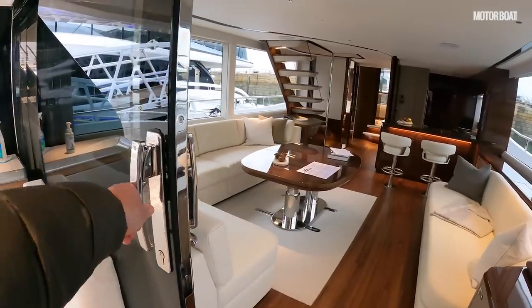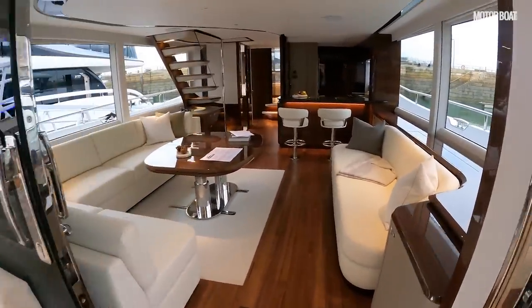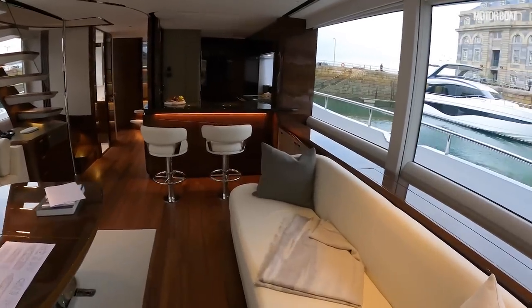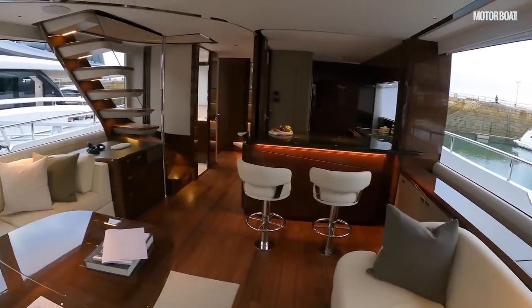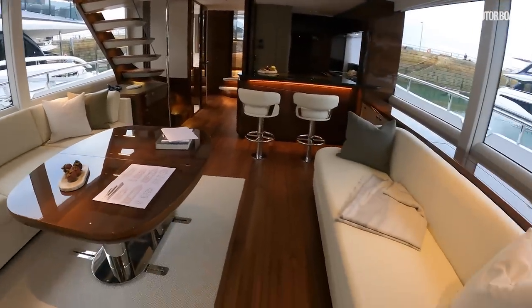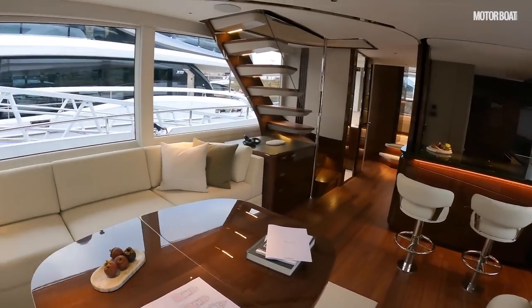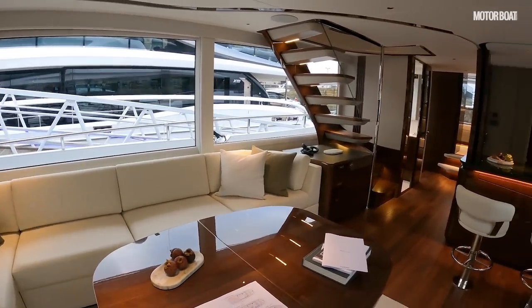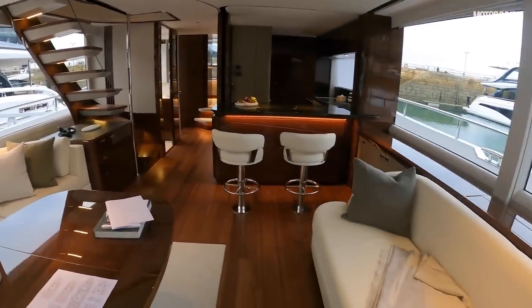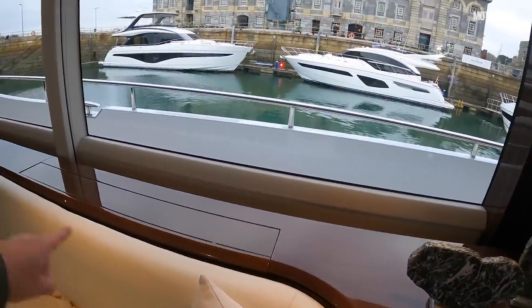The three-part sliding doors slide and then slide again so they open right up. This is the main saloon and I need to convey how lovely it feels and smells in here — it just smells of quality, a really lovely, peaceful and beautifully finished place. The television pops up from behind here.